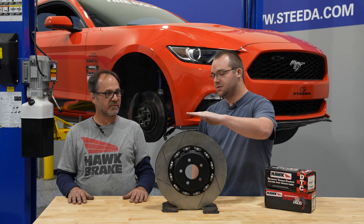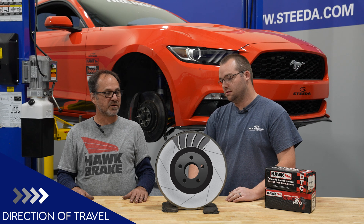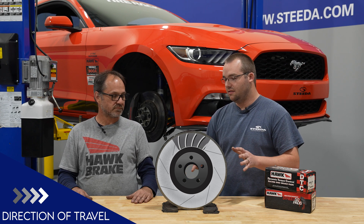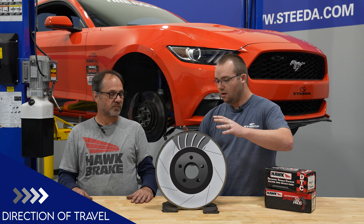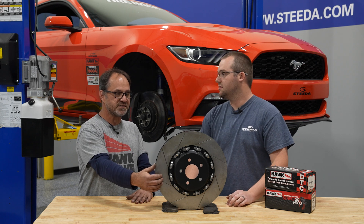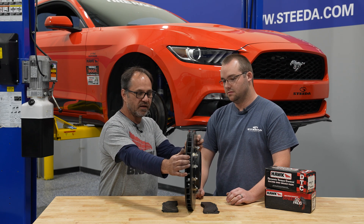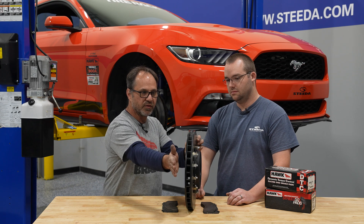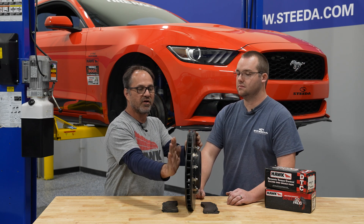Which side is this — driver's side front or passenger side front? Driver's side front. And how do you know that? The direction that the vanes are curved in tells you which side they go on. If you're looking at the driver's side front of the vehicle, the main thing that determines the orientation of these rotors is not the slots — it's the vanes. It's not the external surface slots you see on the rotor face itself. It's the actual vanes that run inside the rotor that allow the rotor to cool properly by pulling air from the back side of the rotor in and then pulling it through the rotor itself to cool. As you can see from the view of the rotor, they curve to the rear.